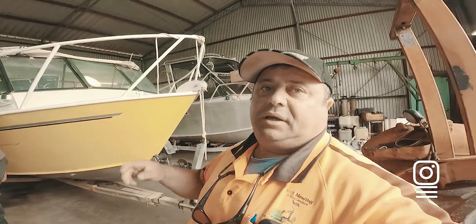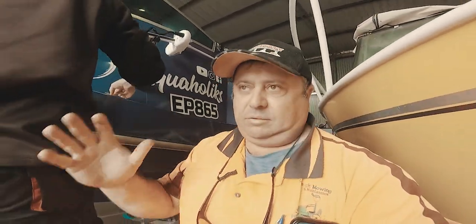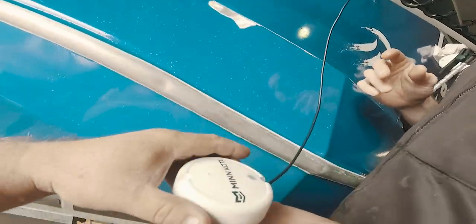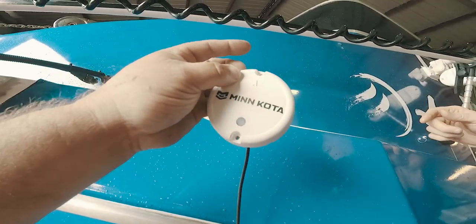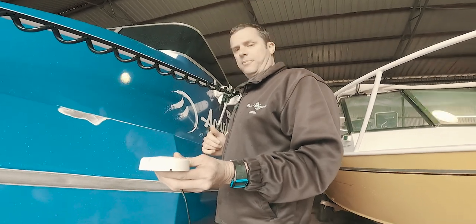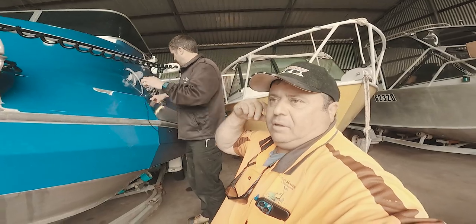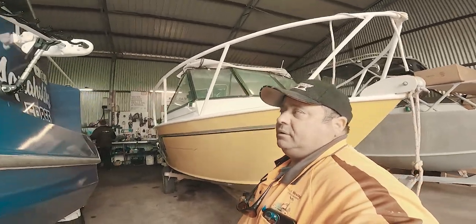Jamie's repositioning the GPS heading sensor. We installed it incorrectly — that's on us. There is an arrow on it. We had it up against the boat thinking that was the direction, but it's not. You have to have it on top of the boat with the arrow facing forwards — towards the front of the boat. That way it knows which way the front of the boat is.